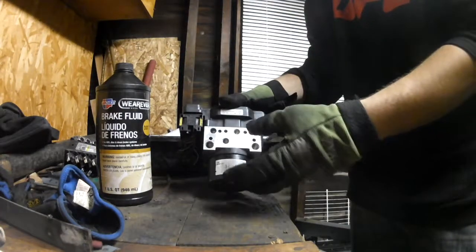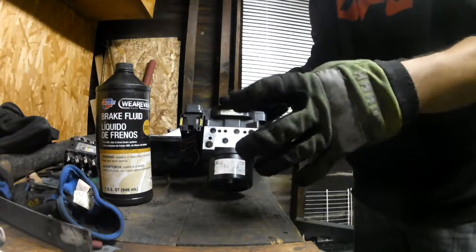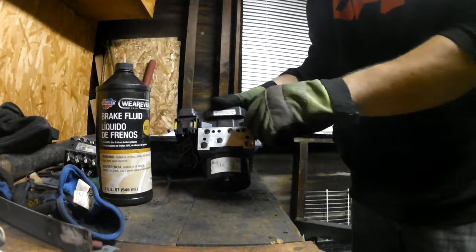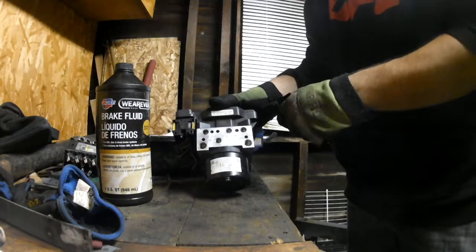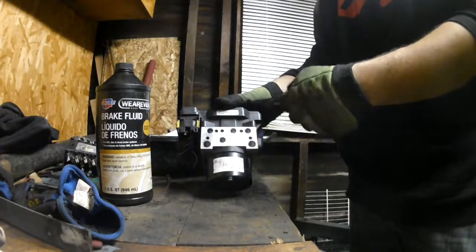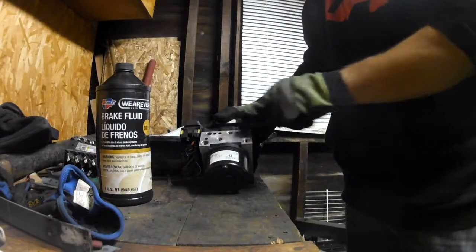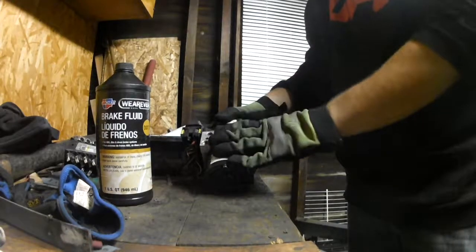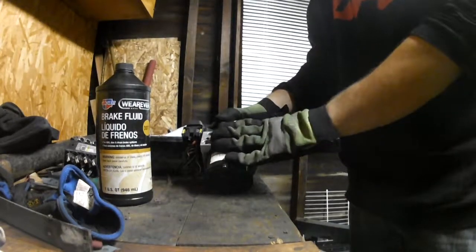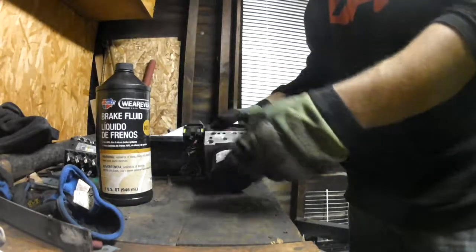Have somebody hit the pedal like you're bleeding the brakes — air will come out, then close it. Just like you would normally bleed all four sides. You've got to do that to each one of these on the ABS motor until all the air comes out, and then do your normal bleed on all four tires.